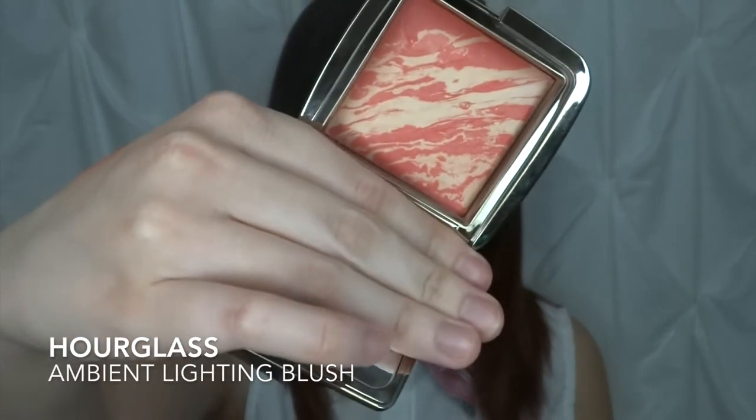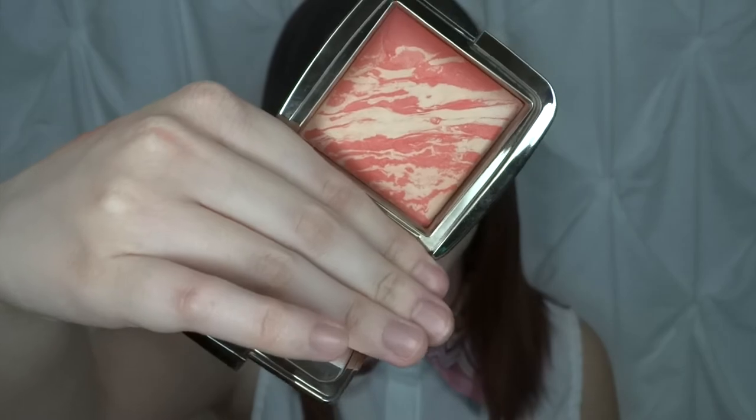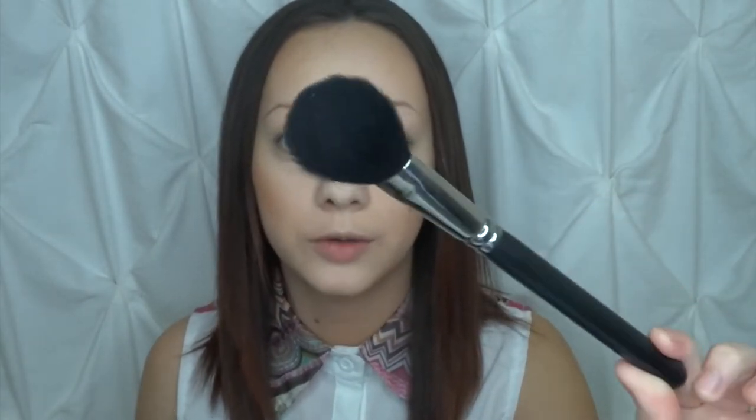I'm going to be going in with a blush today — I'm using Hourglass's Ambient Lighting Blush in the shade Diffused Heat. It's just a nice subtle pink and it's a luminous blush. To apply it, I'm using a MAC 129 brush, which is technically a foundation brush, but I love using it for blush because it does an amazing job.